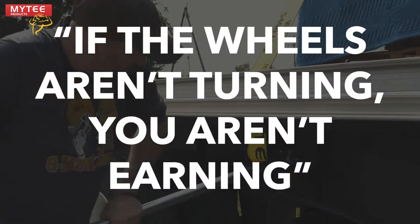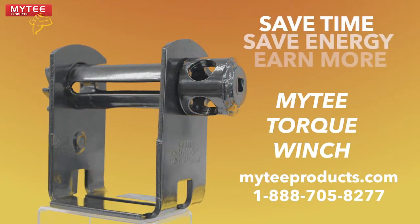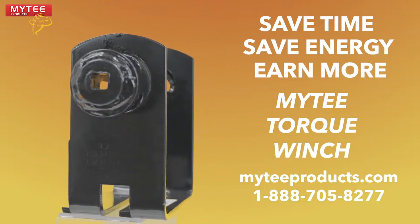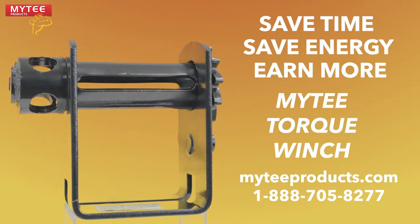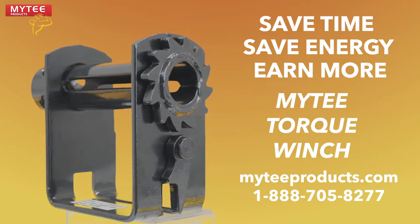Remember, if the wheels aren't turning, you aren't earning. Ditch your old winches, save time, save energy, and earn more money. Head over to MightyProducts.com or call 1-888-705-8277 to purchase your Mighty Torque Winch.